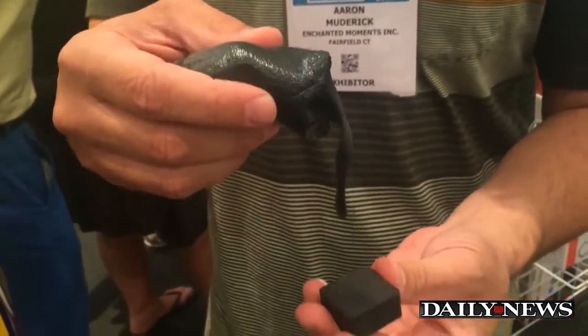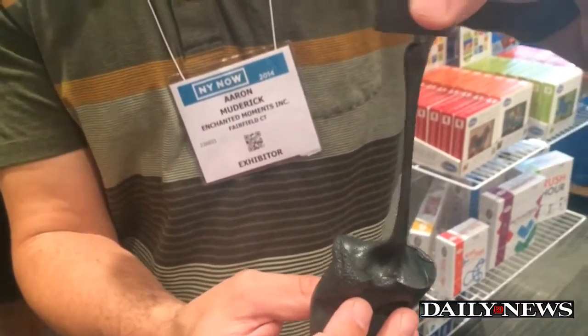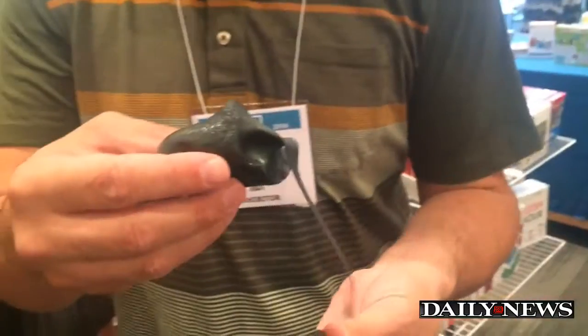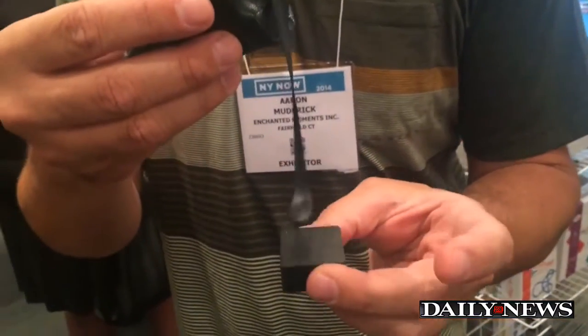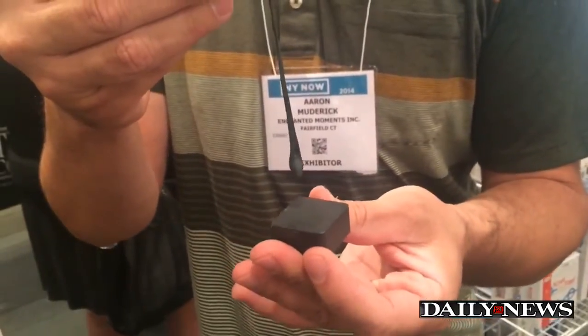This is Strange Attractor — it's our magnetic thinking putty. You can see it comes with a magnet in the can. You can do all kinds of tricks and effects. Not only does it attract to the magnet, it also — if I turn the magnet — repels. You can wind it up like this, turn the magnet back, and it'll unwind itself.